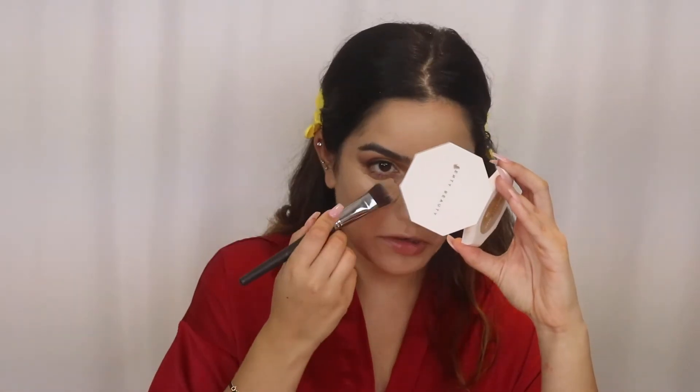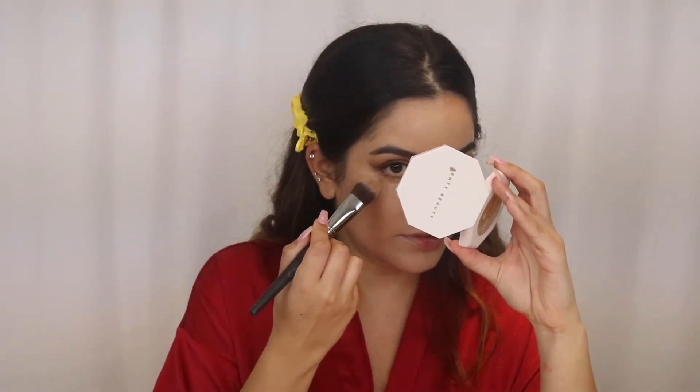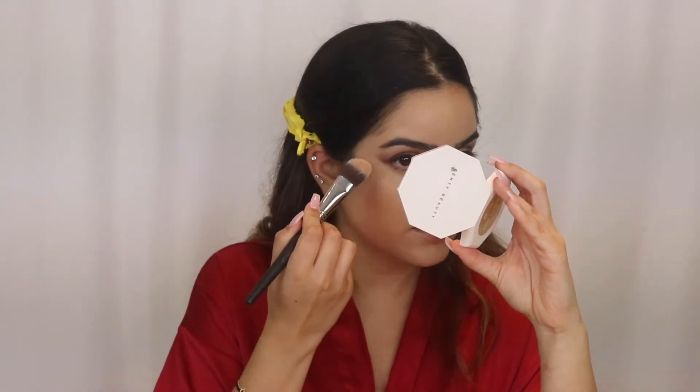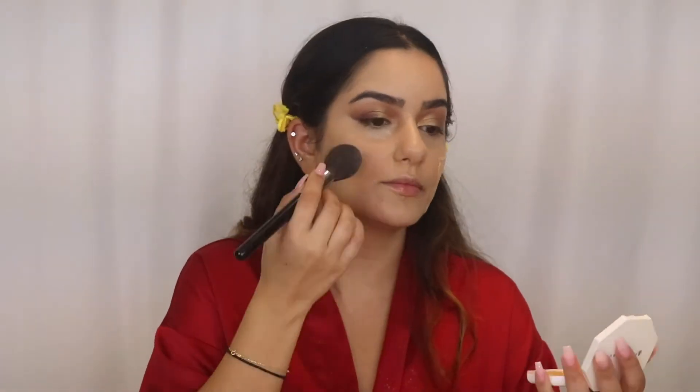I'm gonna take a foundation brush and start blending out the concealer so I can be really precise around the eye area. Then I'm gonna set my face — just doing this right under my eye first, then setting the rest of my face lightly with a brush so it blends a little more and isn't heavy. I'm gonna take the Too Faced Chocolate Soleil bronzer.